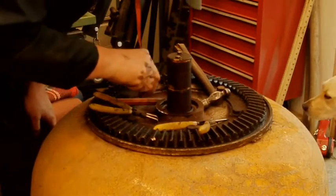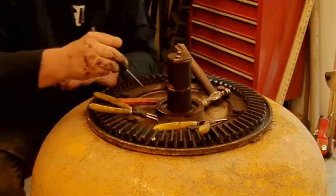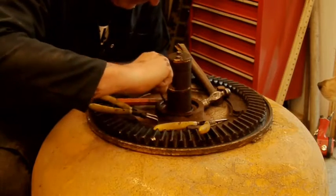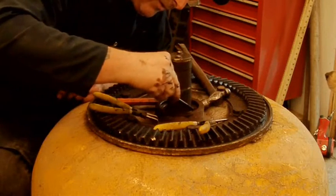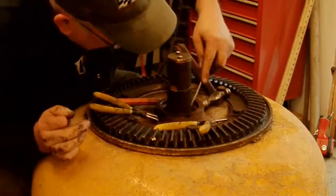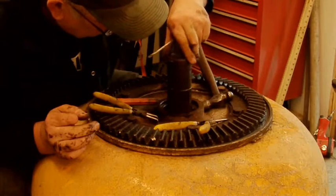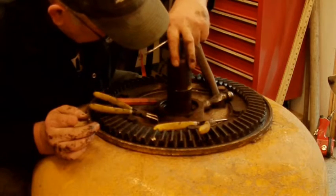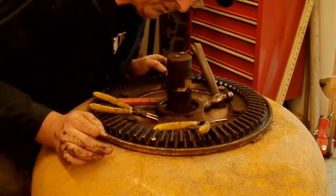I'm assuming that's supposed to be a sort of protective metal guard of some description — completely falling apart. Looks like an old seal. That's rotten as a pear. Look at those bearings — lovely and dry. Oh, that's actually part of the bearing. They're going to be a bit awkward to get out.